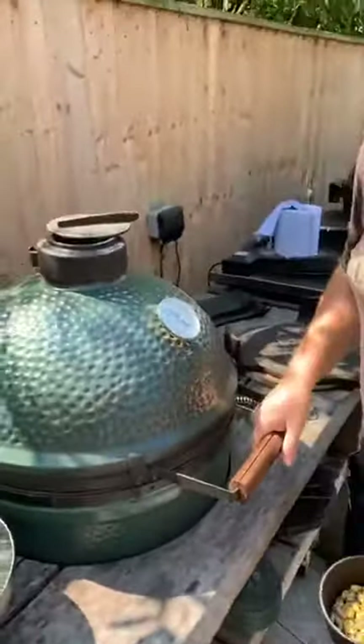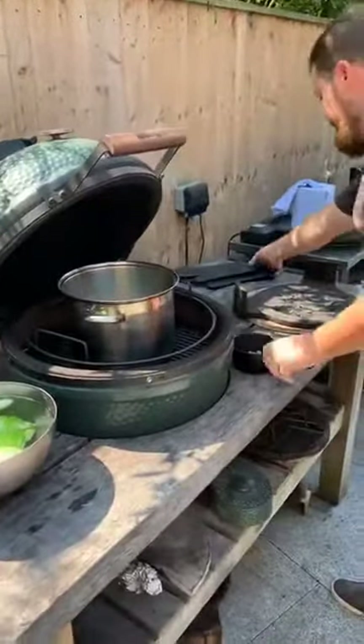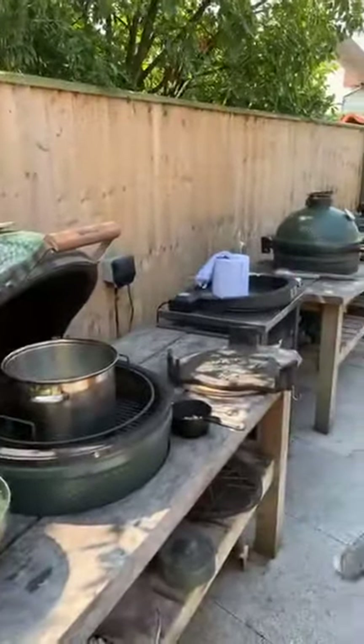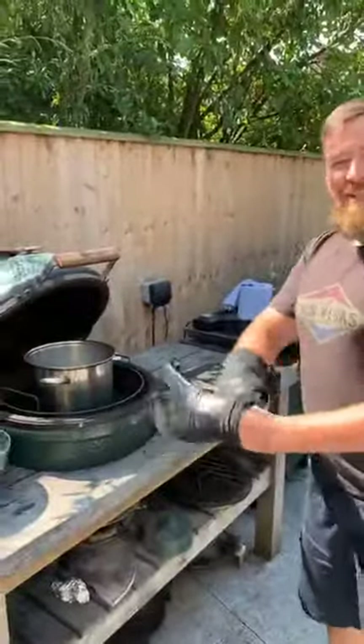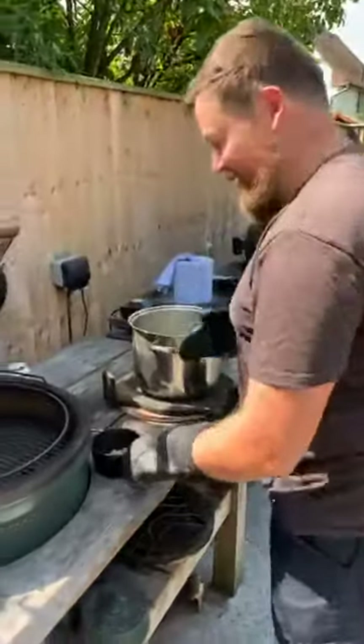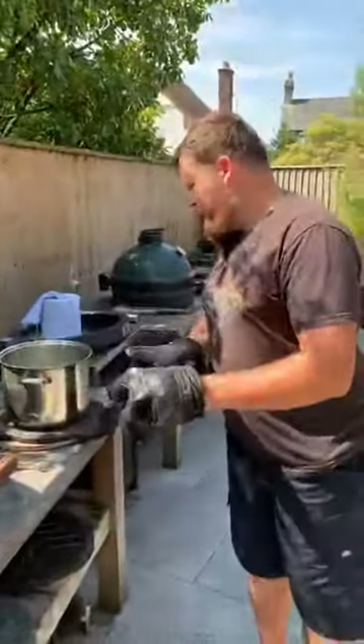The next thing we'll do is toast some pistachios — that's going to go on top of the cabbage later on. Seeing as this has got a nice bit of heat on it, we'll just give that a couple of minutes to toast up. What's the temperature of the steak? 39 degrees. So with the steak we're bringing it up to about 50 degrees — it's still quite rare.